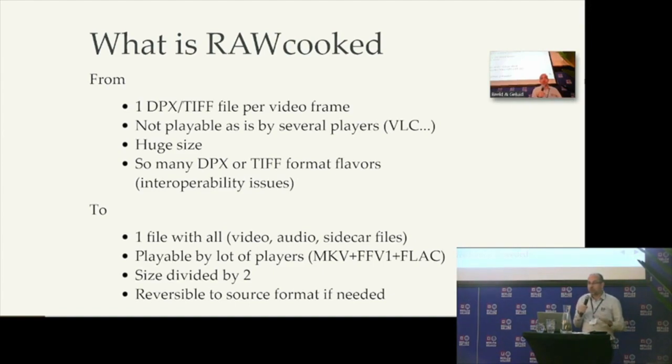So RoCooked — the goal is to fix that. We create one package, only one file with all the video, all the audio, all the sidecar files just in one file. And this file is playable by a lot of players, because we focus on standardized formats: Matroska, FFV1 and FLAC for the container, video and audio. And also regarding the huge size, we divide the size by two, so for your storage it is a bit less expensive.